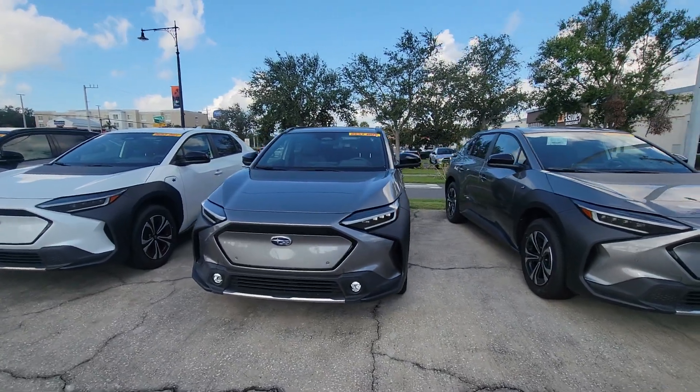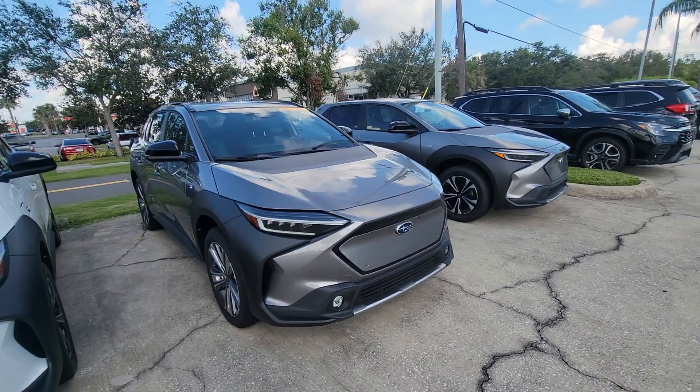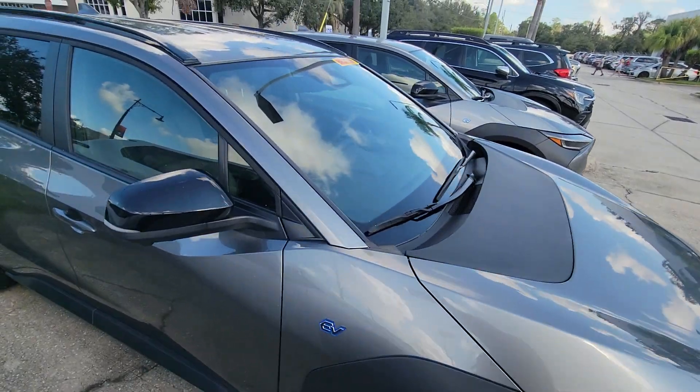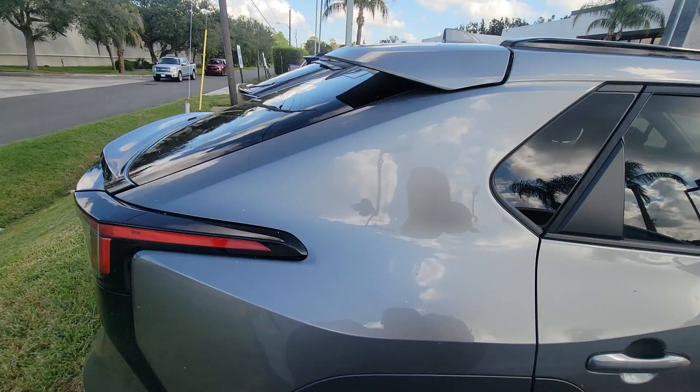Hey Justin, Sam here with Subaru of Melbourne. Just want to give you a quick walk around of the 2023 Subaru Solterra. Really nice vehicle. Just a quick walk around, nothing crazy.